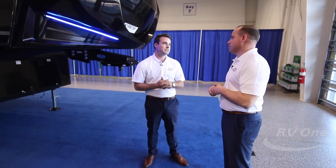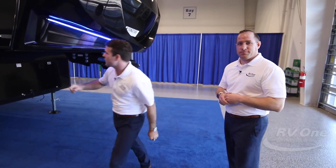But that's not all. The five-star handling package also gives you Goodyear Beast tires — made in America — Dexter axles, heavy-duty shackles, and the Moride CRE 3000 rubberized torsion suspension. We'll show you that in just a moment.